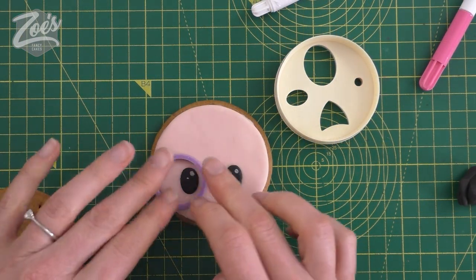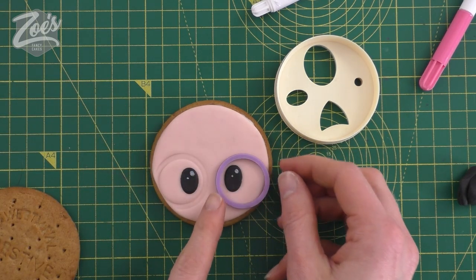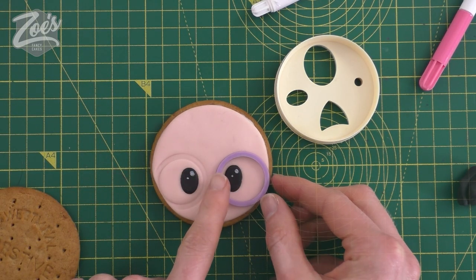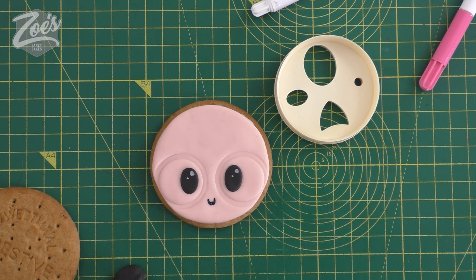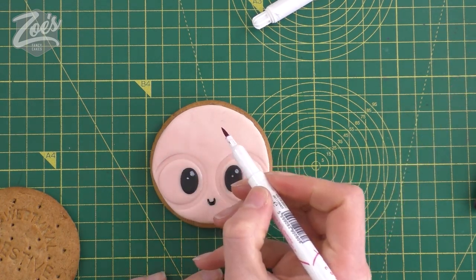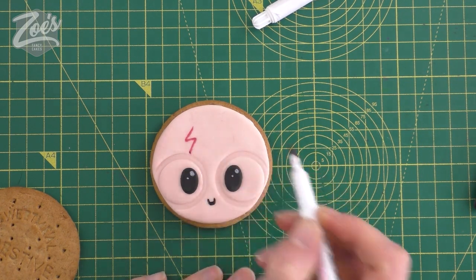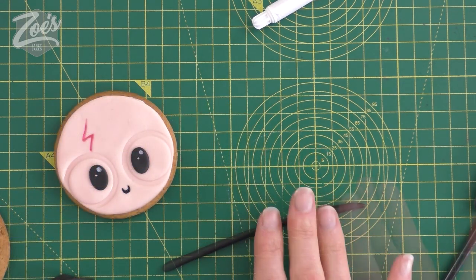I'm using one of my spacers that sits on a rolling pin, but anything you've got that's a rounded shape and clean will do for this job. Then we're just going to use a black edible pen to draw on the mouth. Just putting some water around the eyes, putting a pink scar on his forehead with an edible pen again.